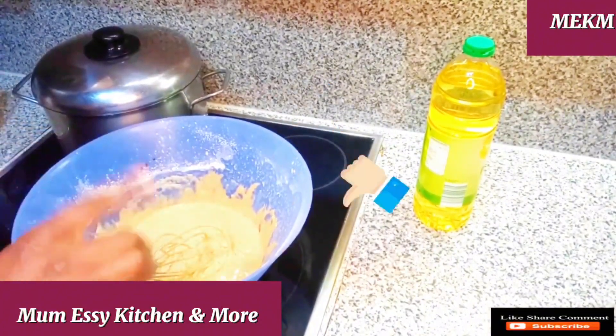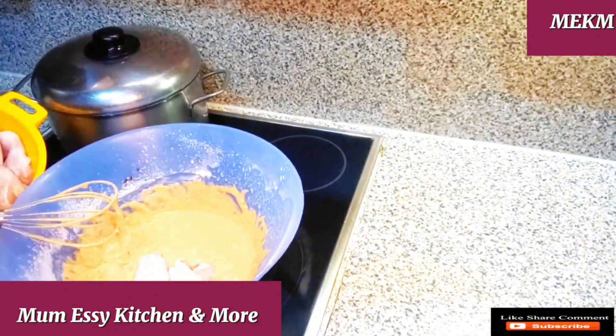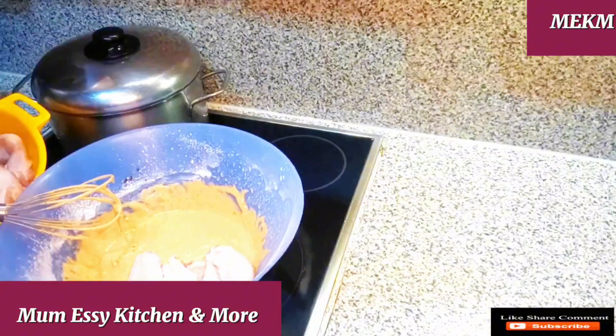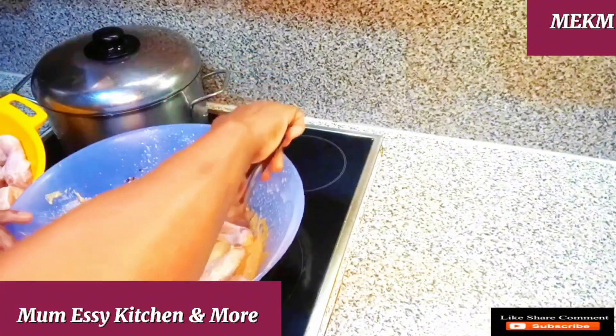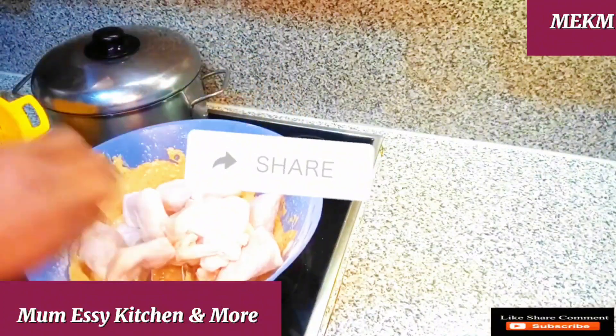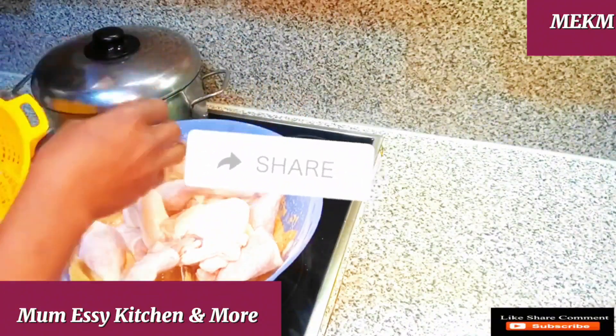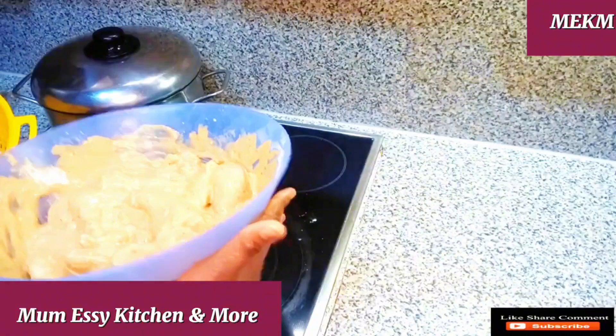Thumbs up this video because this taste was nice. Look at what I'm doing — I'm dropping the chicken wings into this cream to marinate it. This marinates the chicken and gives it that outstanding taste once it is done. Please share this video at this point because it is worth your share. Please subscribe in case you're new.